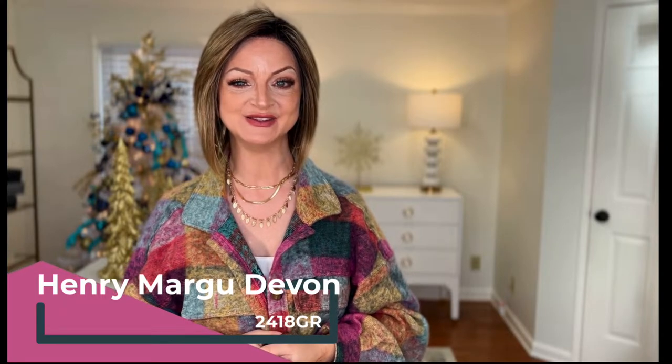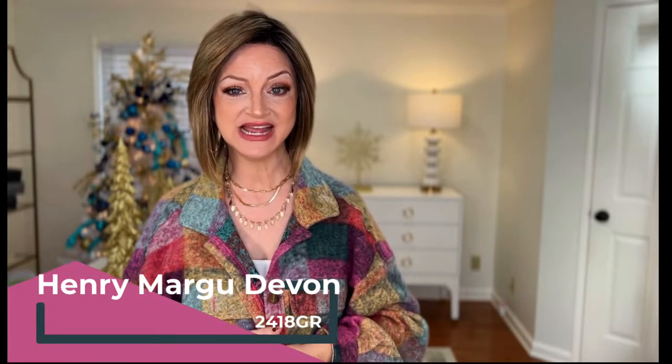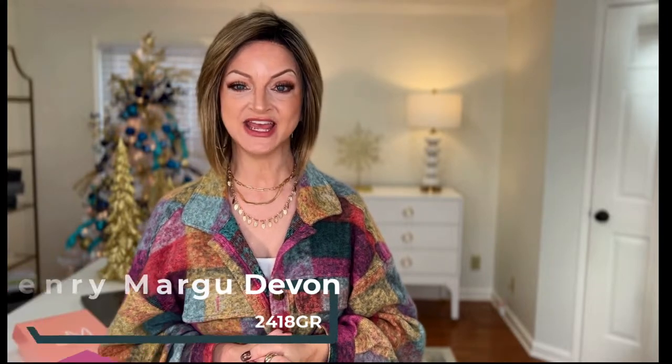Devon by Henry Margu is one of their latest new styles from winter of 2022. It is on a partially hand-tied cap, which we will take a look at later in the video, but first let's talk about this style.